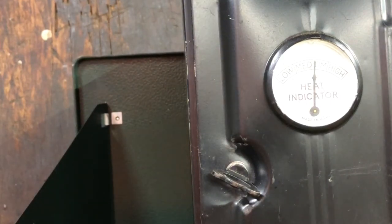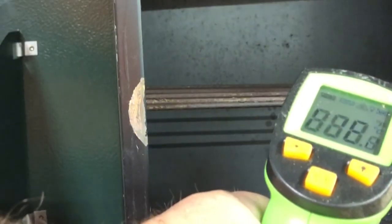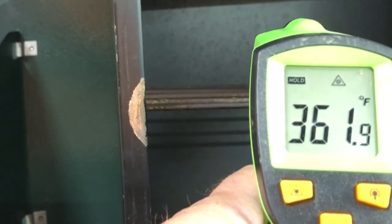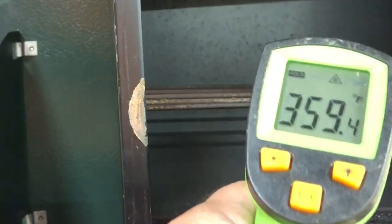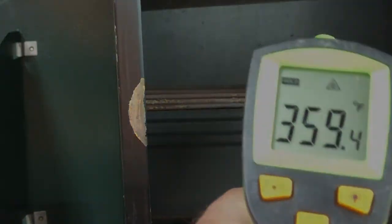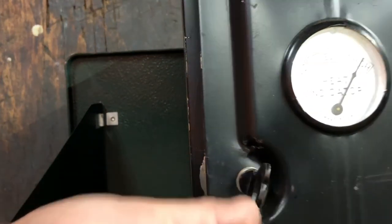I turned the burner down just about as low as I could and still keep it lit, and I got it down into the medium heat indicator range — I had to crack the door open slightly. On the little bottom deflector plate it reads around 360 degrees. I then closed the door and turned the burner up slightly, getting it into the high range, and high is really high — 589 degrees inside on the bottom plate.